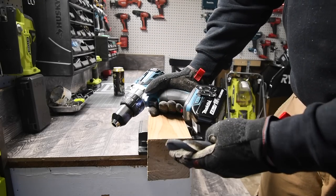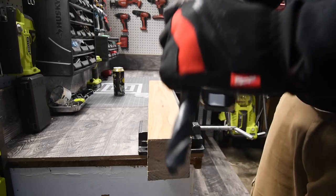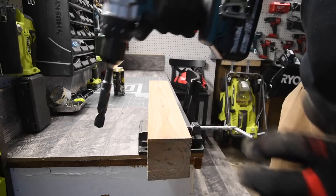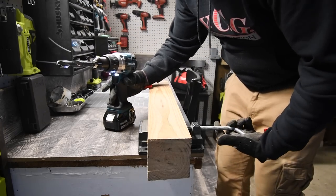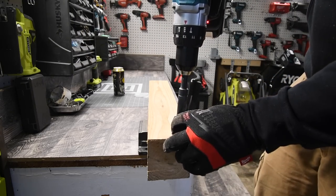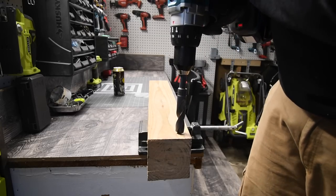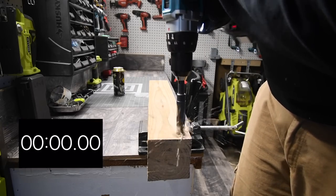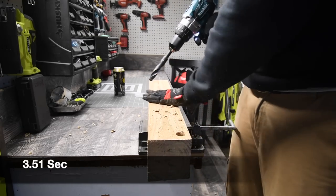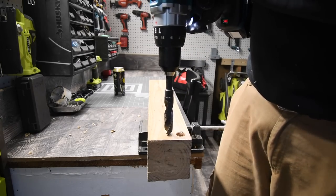We're going to do a test on a 4x4 pressure-treated wood with a three-quarter inch drill bit. Using the drill case on speed two with a full battery. I'm hoping it has the power to go all the way through. We'll do one hole first, then two holes in a row to see how it does. The flute is getting clogged up on the first attempt, so let's try two holes in a row.